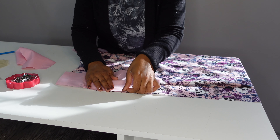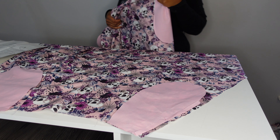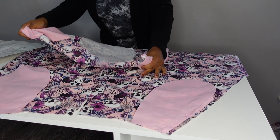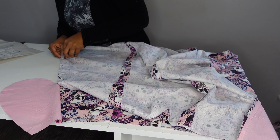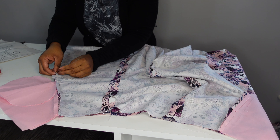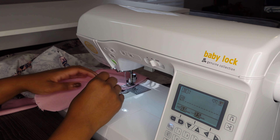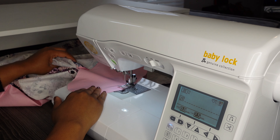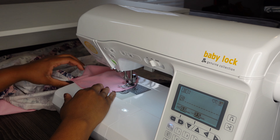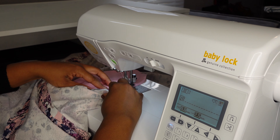This is a Vogue Easy Options pattern, designed for a beginner sewing project, and they have the custom fit cup sizes so you don't need to do a full bust adjustment or a small bust adjustment, which I definitely appreciate because I have struggled with getting things to fit correctly in my bust. I want to know if you've done any of the other Very Easy Options or sewn up any patterns with the custom cup sizes that you'd recommend. Any insight into those patterns — please feel free to share in the comments below.